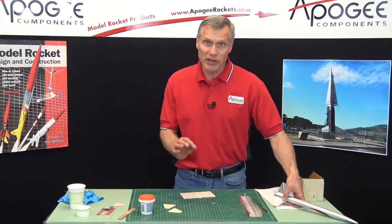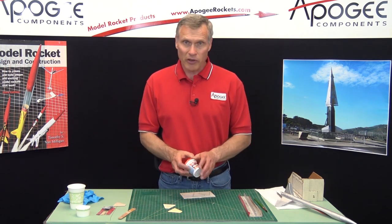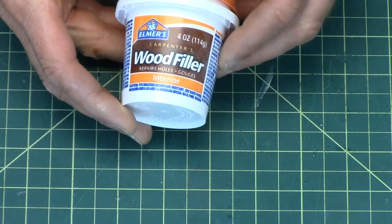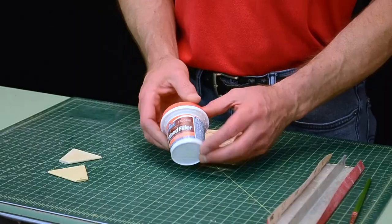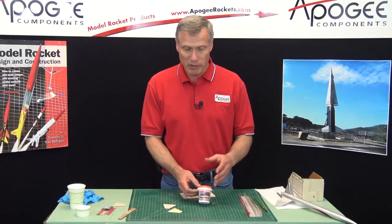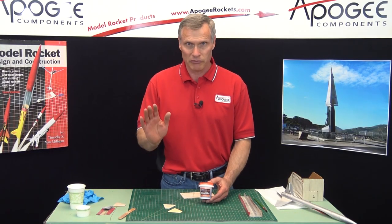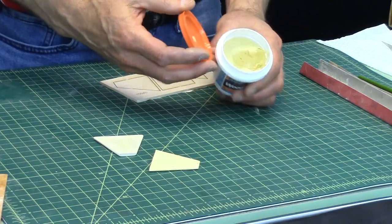This is the method I like when teaching kids because it's non-toxic and water soluble. The product I use is Elmer's Carpenter's Wood Filler. It comes in a little tub like this, and you can get it in bigger sizes too. A little tub is just a couple of dollars and it will last probably hundreds of rockets — a little bit goes a long way.